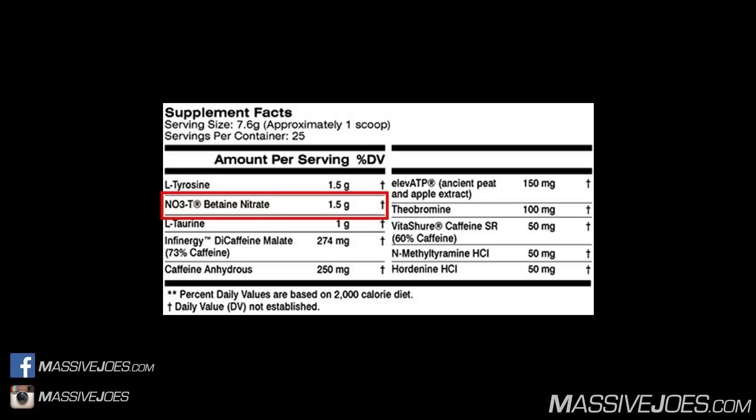Moving along to L-Taurine at 1,000 milligrams. L-Taurine is an amino sulfonic acid that improves muscular endurance and cardiac function, and boosts blood flow by assisting with vasodilation — so there's some crossover here with the nitrates in terms of boosting nitric oxide and nutrient delivery. The clinical dose is 500 to 2,000 milligrams; at 1,000 milligrams, we'd say it's clinically dosed.